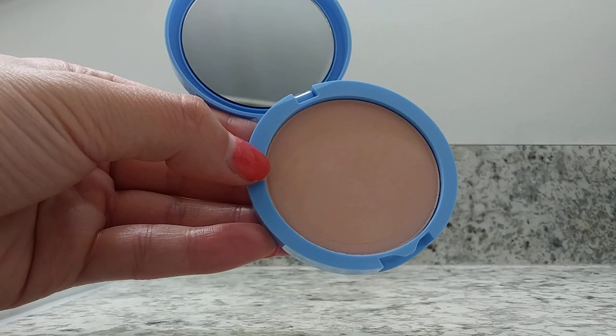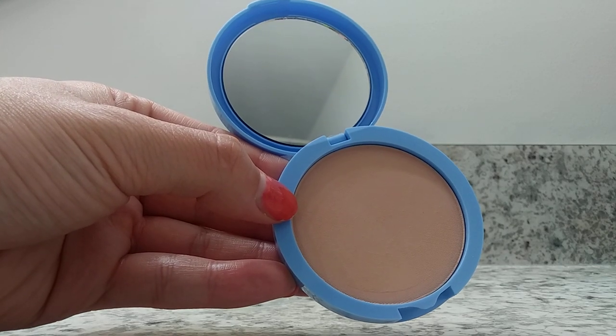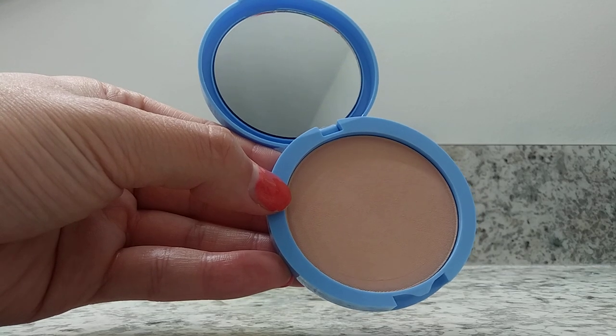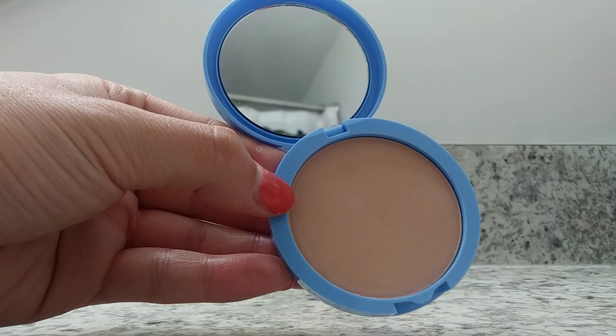Today I'm going to be showing you CoverGirl Clean Matte Compact Press Powder. This is what this product looks like on the inside. It also comes with a sponge to be able to apply the makeup.